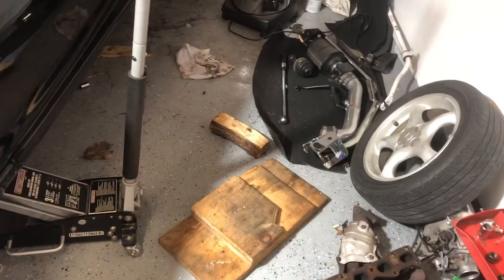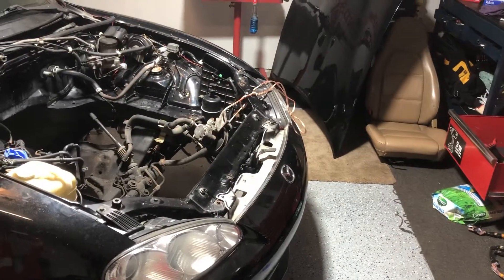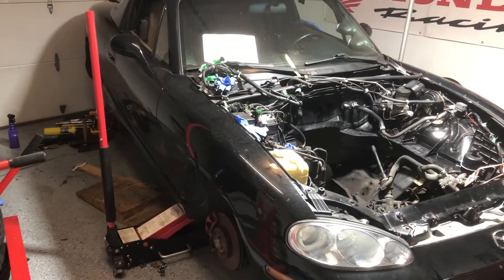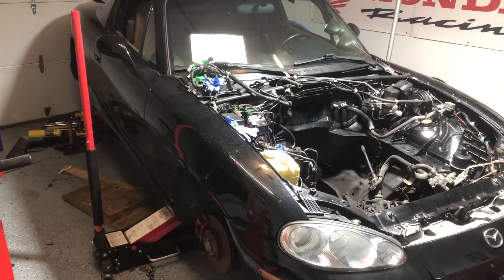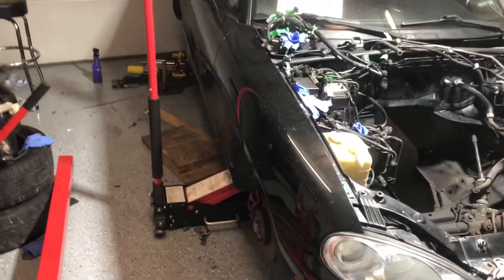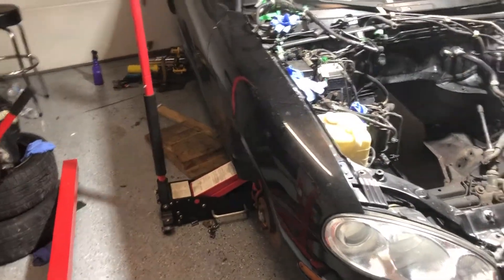Alright, a little bit of an update here. Things have not gone smoothly, as it usually goes with project cars. Well, this isn't so much a project car — it's a car that was driven almost every day, at least five times a week. It was a daily driver until I got my actual daily driver, an RX-350, but this became my fun slash weekend car slash track car. But yeah, this project's gone a little bit sideways.